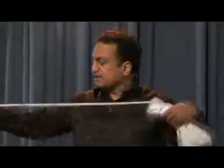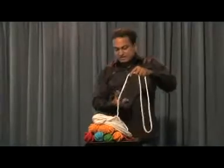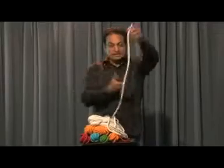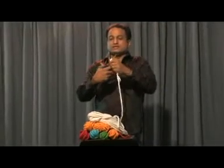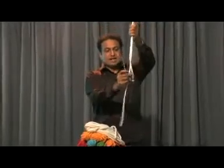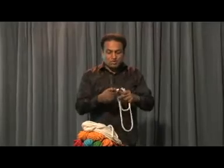You can do a lot of tricks with this soft rope. Take a long rope this big and you can cut it in the middle. In the middle you can cut the rope into two pieces. They are unequal. Make them equal by holding like this.